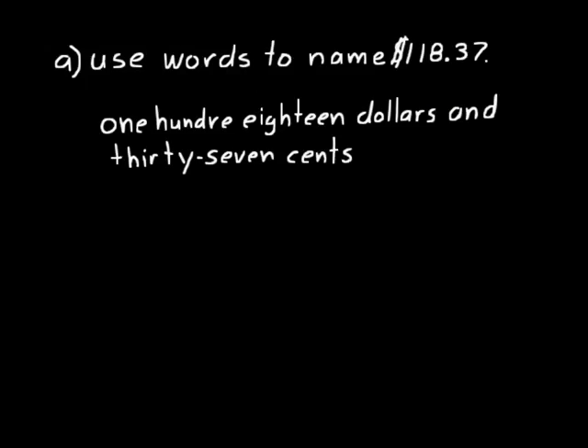Now you might be thinking, I give one part the name dollars and the second part the name cents — why do I need an "and" to separate them? You could just say one hundred eighteen dollars thirty-seven cents. But that's just the accepted way to do this, so just remember that. It's important for you to be able to name numbers and write them down, particularly money, because when you write a check you have to write down that number. You write the number value and then you name that number as well, and you have to write it out.